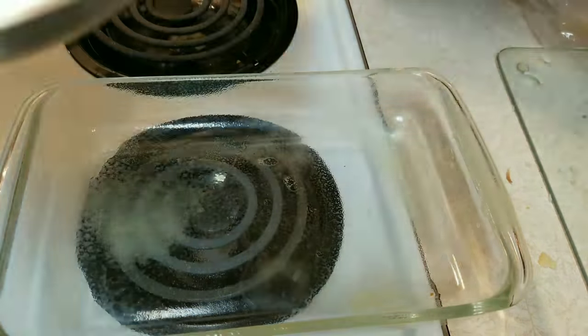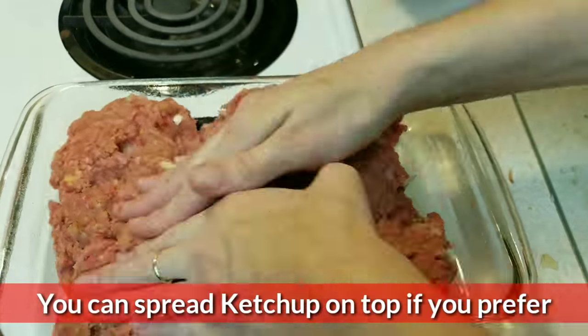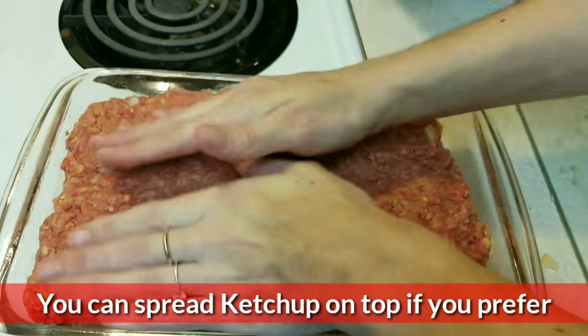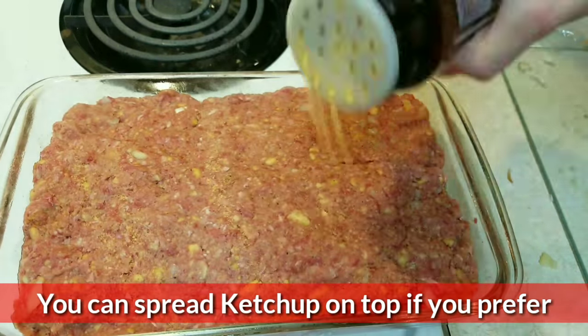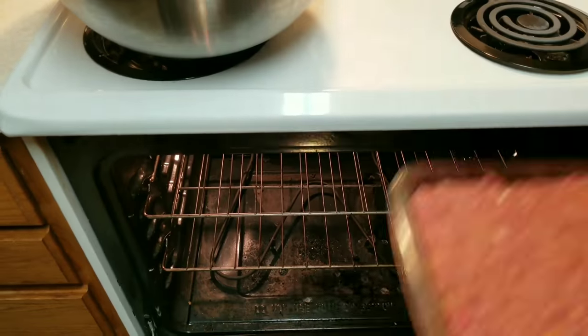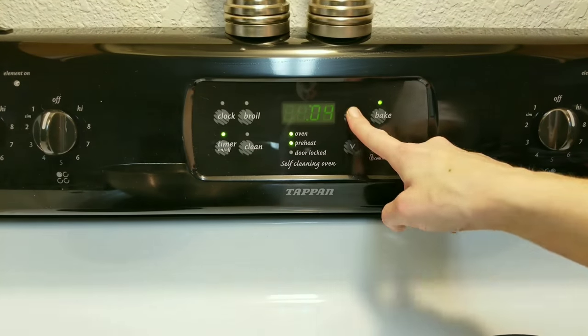Then you'll want to spray your pan — use a large pan. This is my grandma's recipe and she always taught me to use a large pan so the meatloaf is thin but it cooks faster. I like to sprinkle some seasoning on top and bake at 350 for 30 minutes.